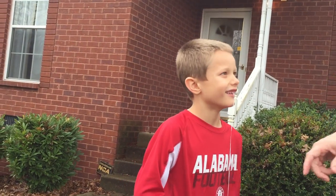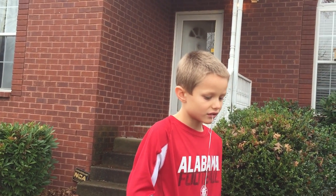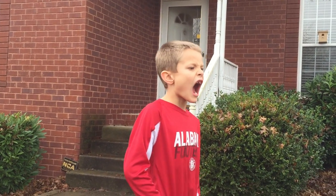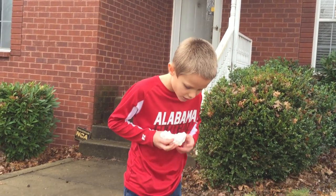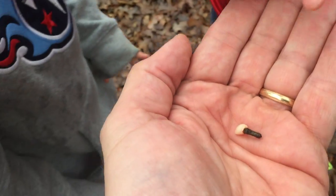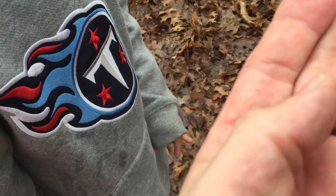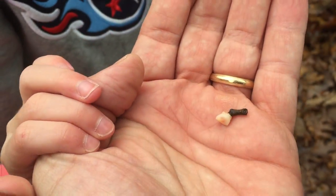So Noah, are you ready? Okay Caden, keep the camera on Noah. I'm getting ready to — one, two — okay there it goes. There it goes Noah. Show us the tooth. We've got the tooth. Oh, that's a tooth with a stick on it. Sorry, we got the tooth that came out of the mouth.